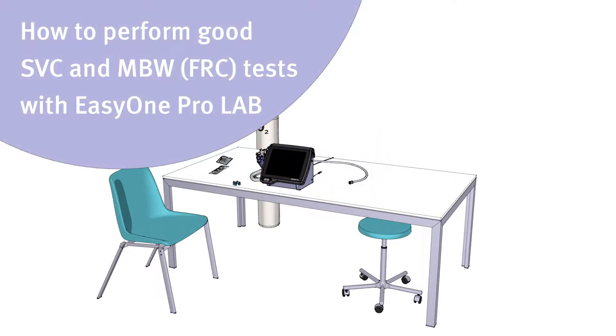How to perform good SVC and MBW tests with EasyOne ProLab. Hello and welcome to this educational movie. Thank you for taking the time to watch this short video.